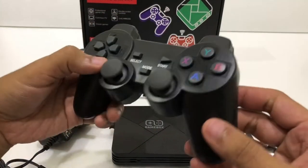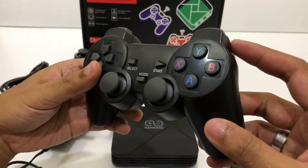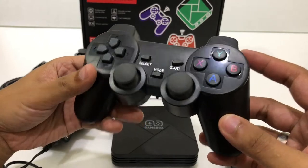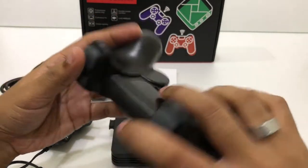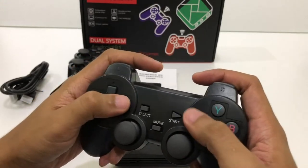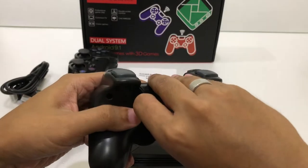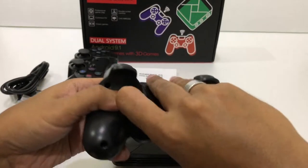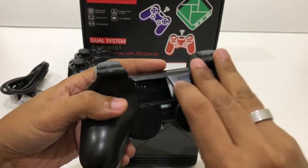This controller brings back a lot of memories from the days when I played PS1 and PS2. Yeah, this is pretty cool. It uses AAA batteries to power the remote.